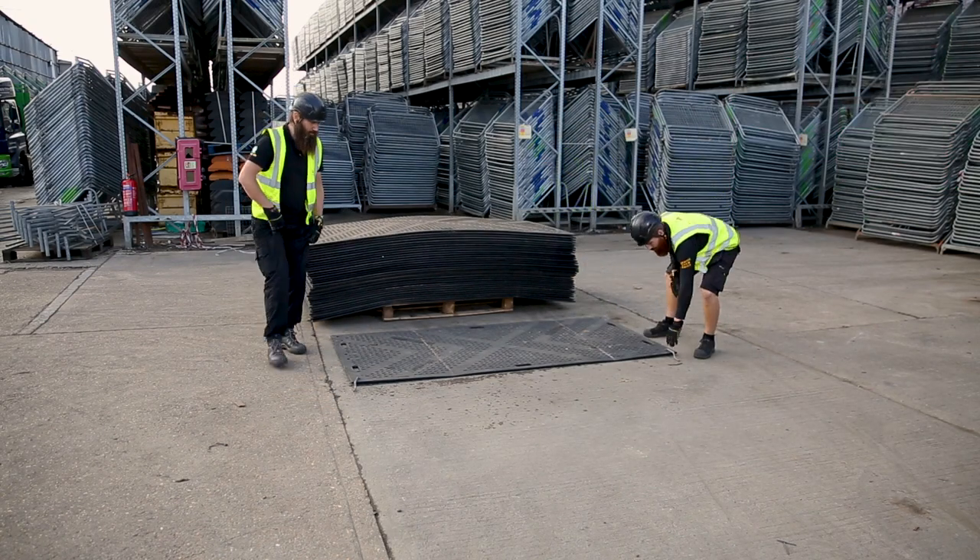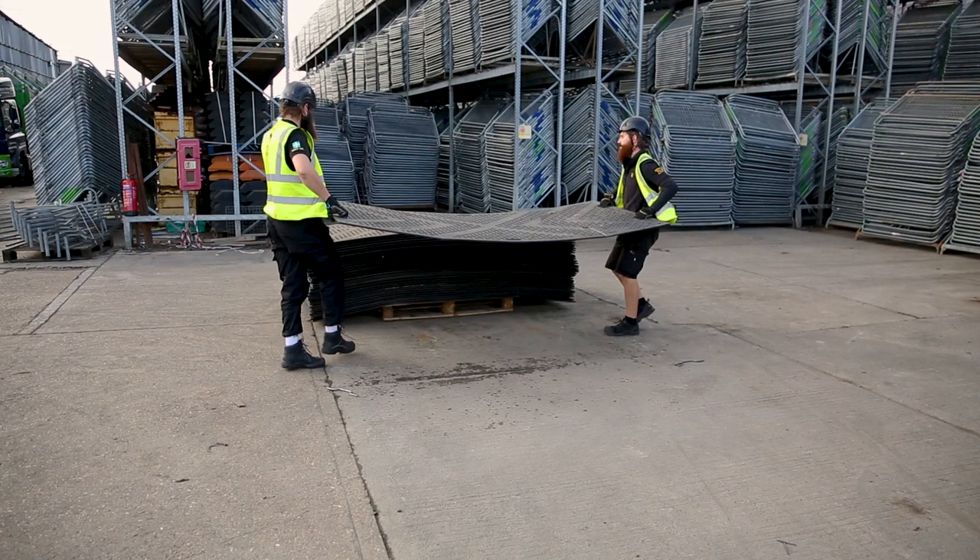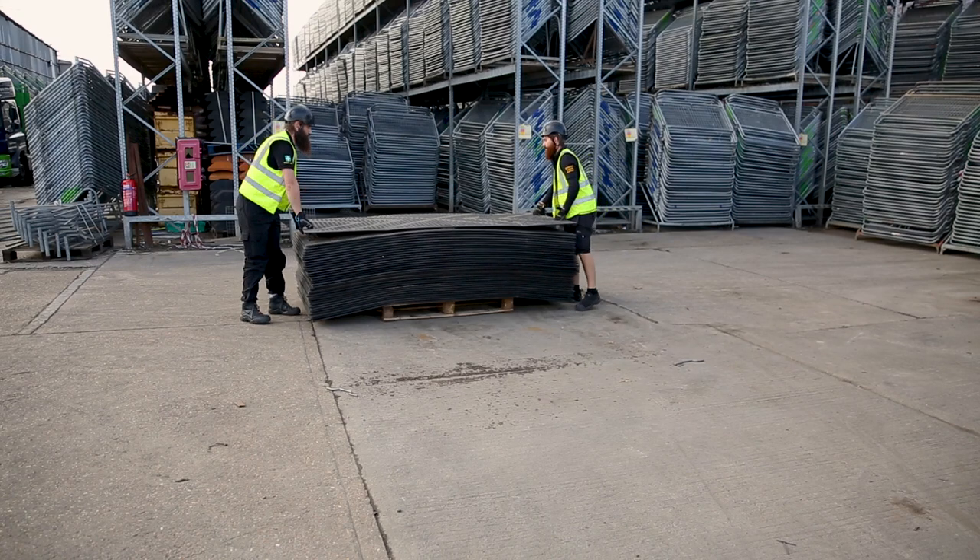These arrive on site with up to 50 mats per pallet. Each mat weighs between 36 to 40 kilos, therefore needing two to four people to set up.